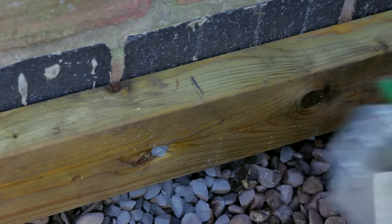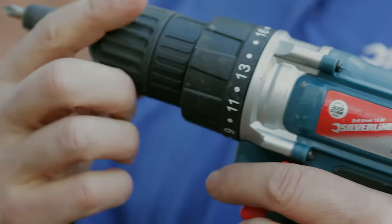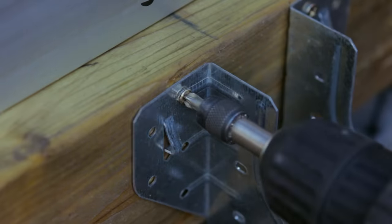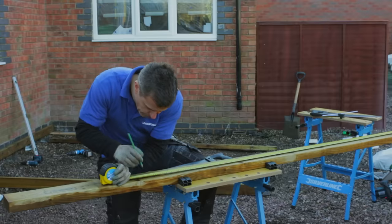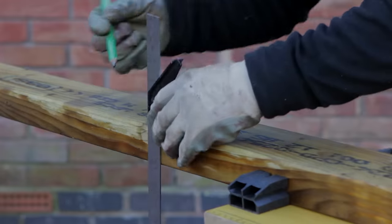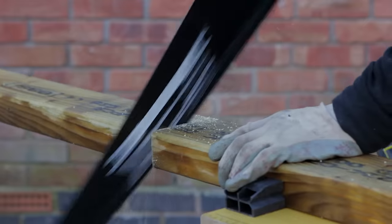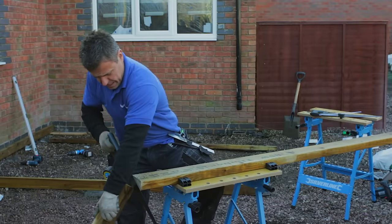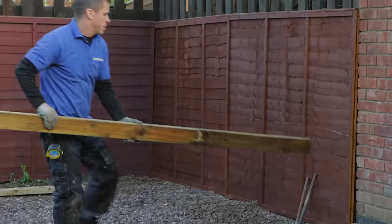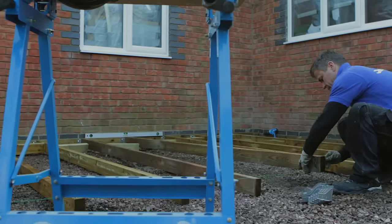You can start to mark up and lay out where you need to mount your joist hangers. These want to be 500mm apart and will hold the joists to the main ledger beam. Screw them down with 40mm galvanised screws. Start to cut all of your joists to the required length, then lay them out across the area, sitting one end into the joist hanger and placing another joist hanger on the opposite end.